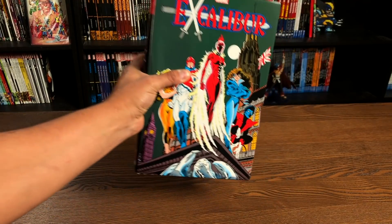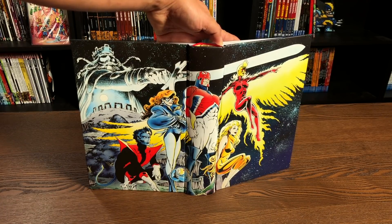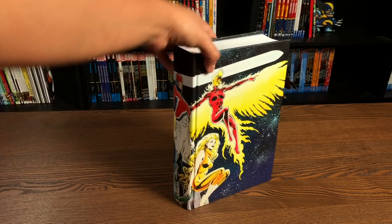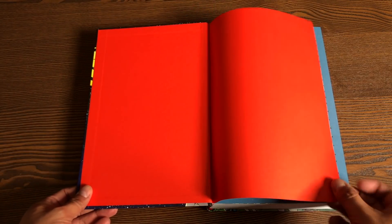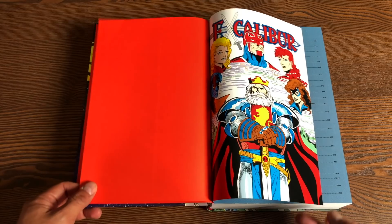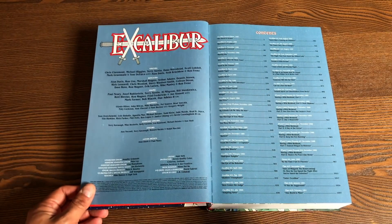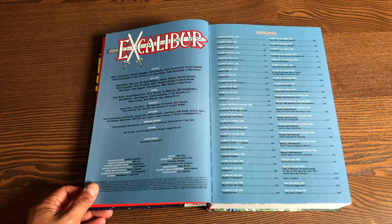Let's look under the dust jacket. You have this nice image from Alan Davis — the sword is drawn. Now let's look inside and talk about what this collects and what Excalibur is. We have these reddish bookend pages. And here is the table of contents, showing what page you can find each of these issues.